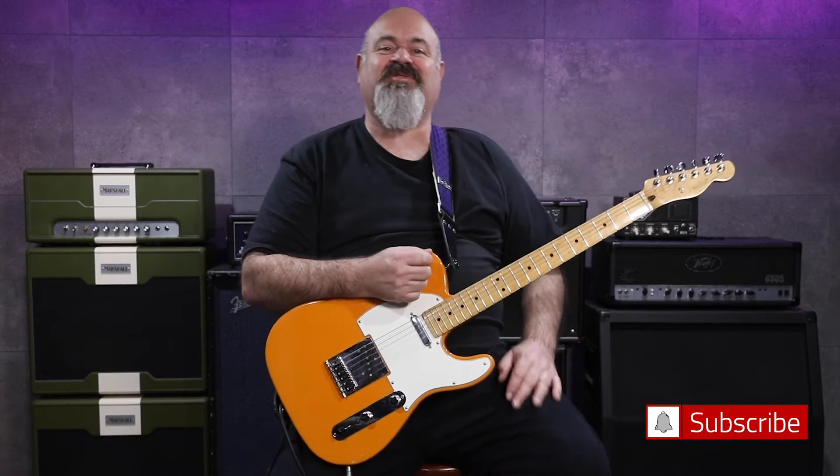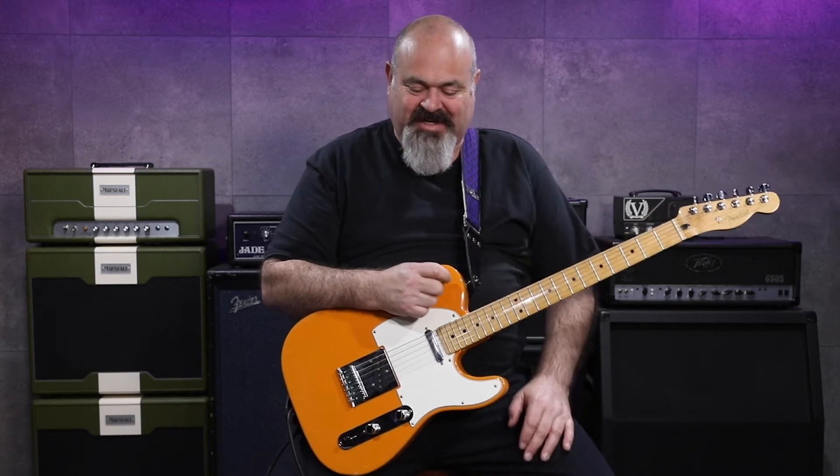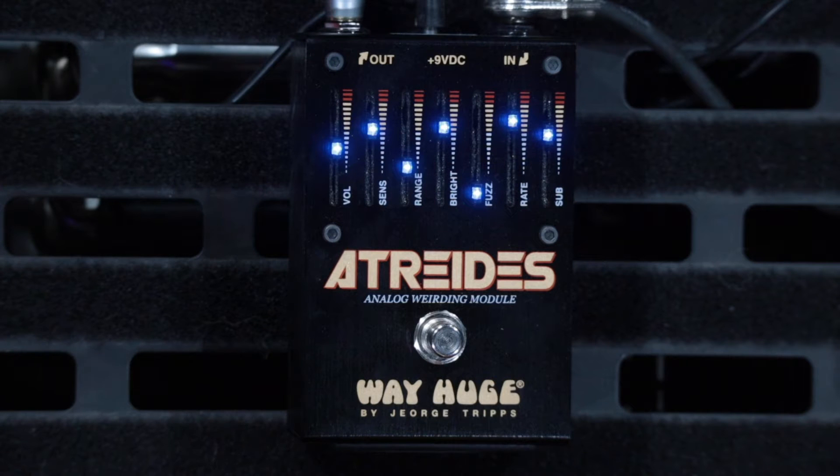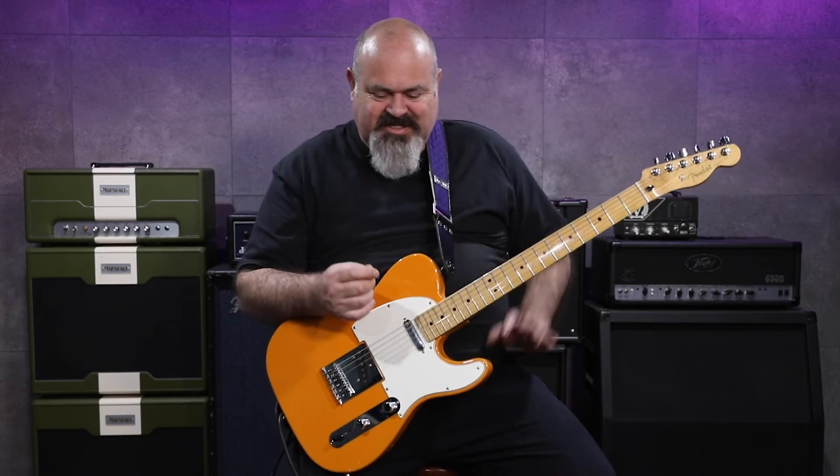Good day everybody, thanks for tuning into the channel today. We've got a really odd pedal on the board — this is the Atreides from Way Huge, called the Analog Weirding Module. It's an envelope filter, a fuzz, an octave, and a phaser all in one unit, with pretty limited sliders to control your sound, but you can get some really weird stuff out of it.